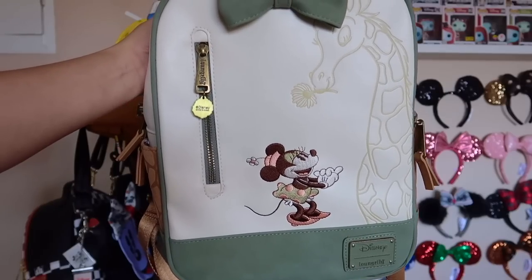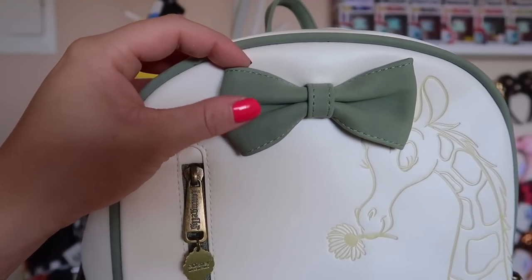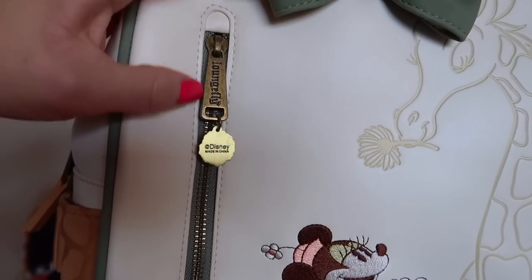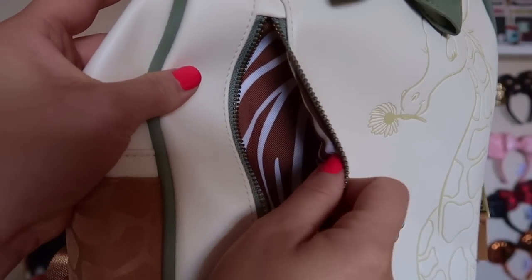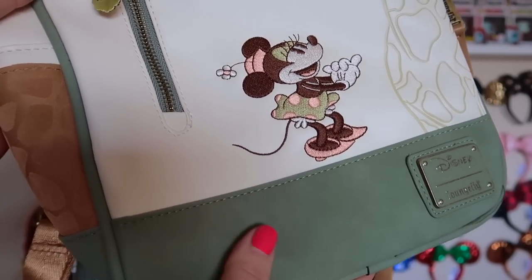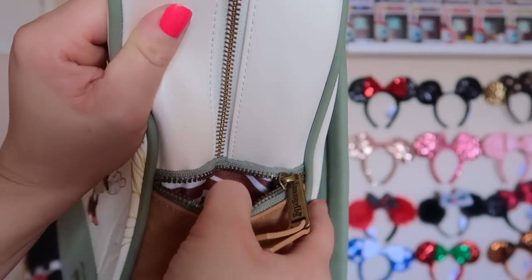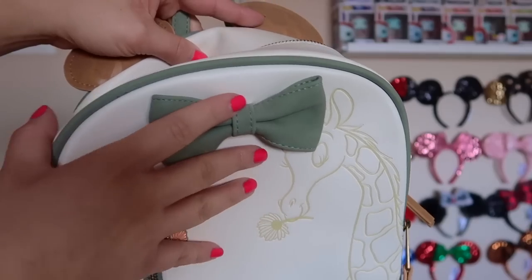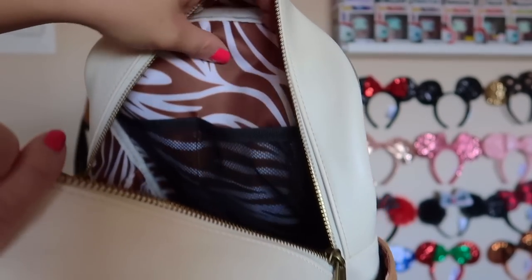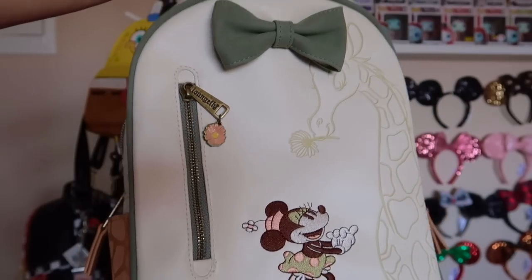This next bag screams Animal Kingdom safari vibes — I absolutely love it. You have a little giraffe mini ears on top with this adorable faux suede material. On the front there's a beautiful little giraffe with Minnie. There's a little zipper detail for wallets. Loungefly kills it with the interior — it has the Disney Loungefly logo at the bottom with that same faux suede material. On the side there's room for a water bottle or sunscreen, and a little trinket zipper pocket. Inside we have a gorgeous giraffe print with mesh pockets. My jeans did stain this, so be careful if you own it.